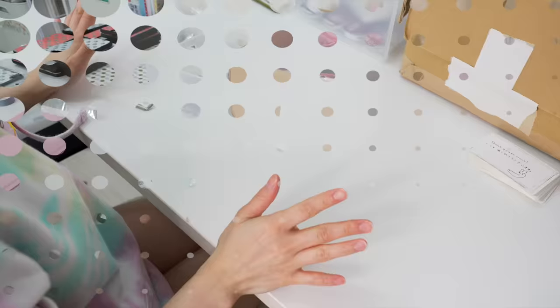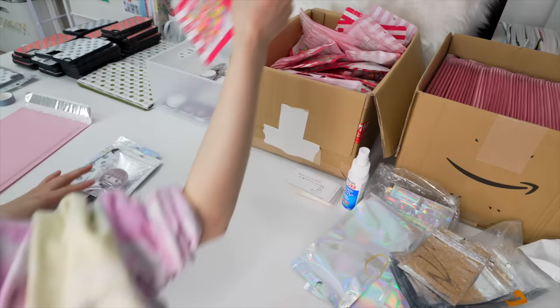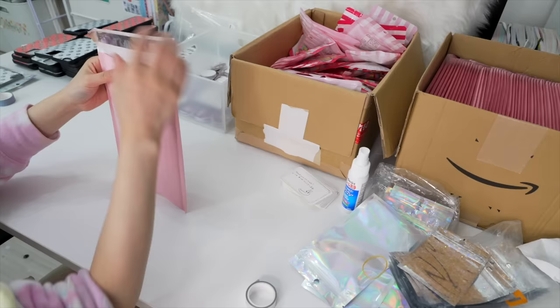I'm spraying some on the desk too — all clean! So here's how I pack: I'm going to put the case in a bag, then get one phone grip and put it inside this sparkly bag, add one bag of candy, wrap it with some tissue paper, put it inside the bag, slide in one card — and that's basically it. Here's one package ready to go!